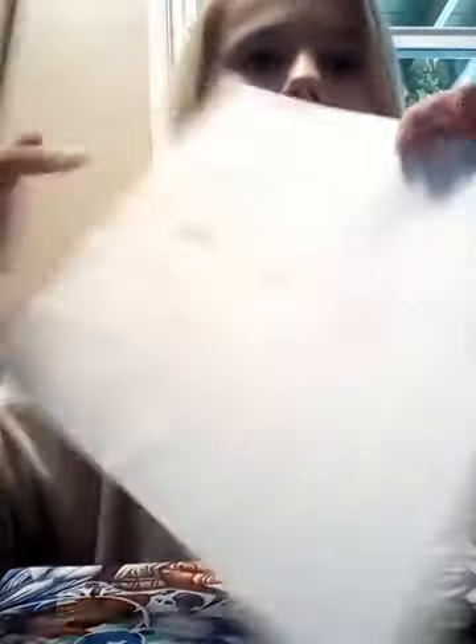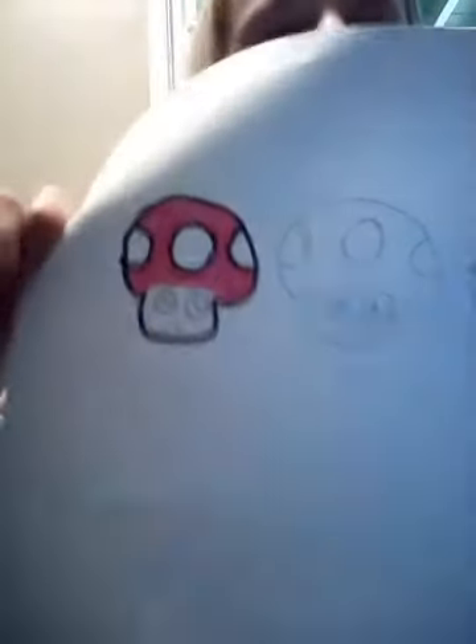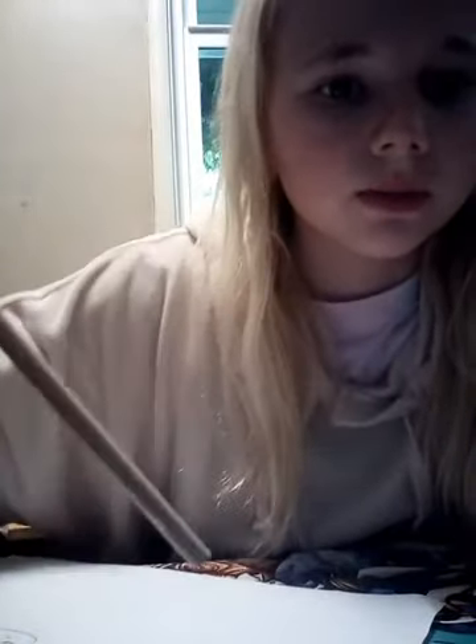The first one is happy and will be the red one, the green one is bored, and the purple one is sad. I'm going to color the red one first. I couldn't find the right red so we're using pink instead. I'm outlining it first and then coloring in the mushroom top. It's pink in real life but looks more red on camera. The circles stay white, and the bottom part gets a tan color. First mushroom done!